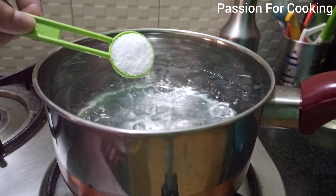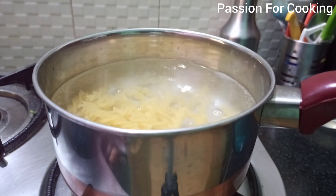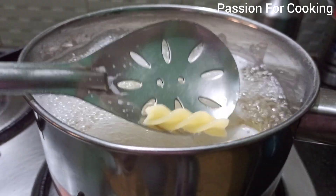First, boil a lot of water and add half a tablespoon of salt to it. Add one cup of pasta and boil until al dente. Strain the pasta and pour some cold water over it to stop further cooking.